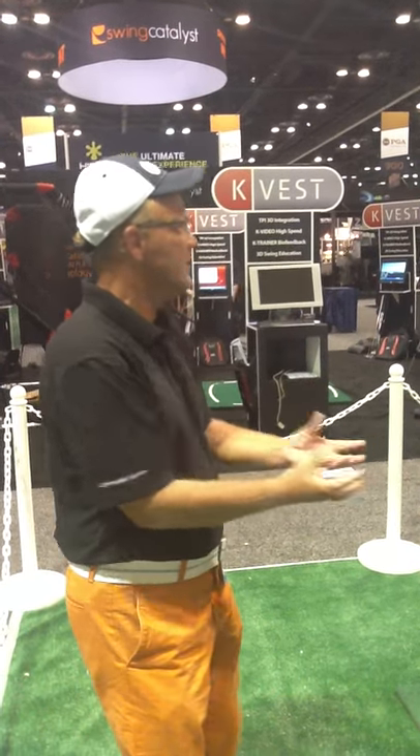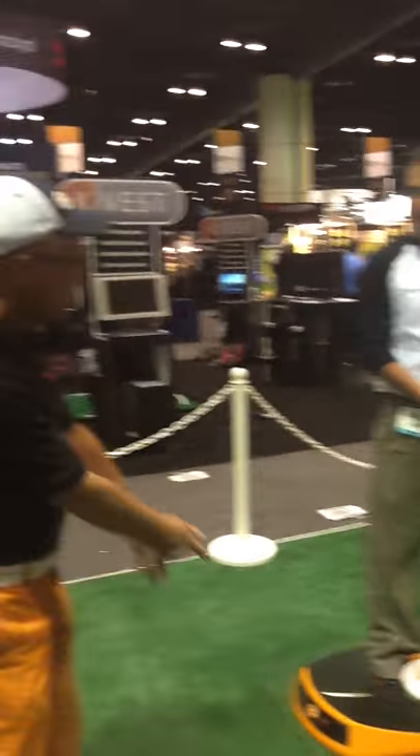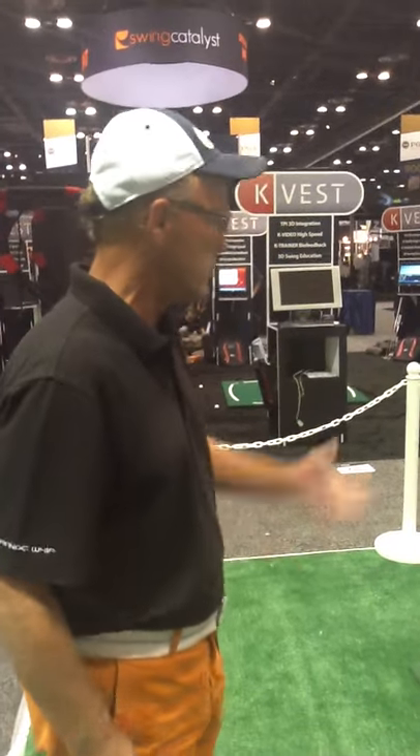One thing that's really important is it's like a big putting stroke. The golf swing really is an extension of a putting stroke. So when he's starting with a little putting stroke and growing it into a bigger putting stroke, I think that's really key to help you understand the motion.